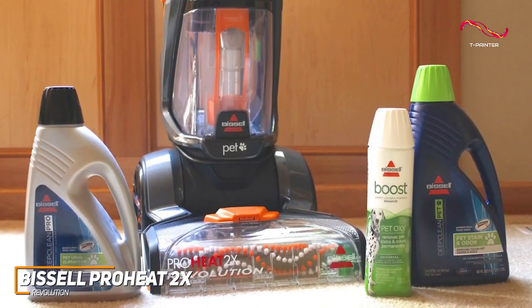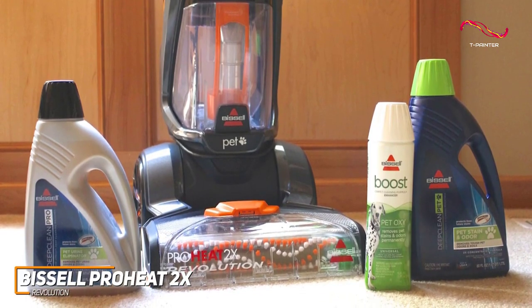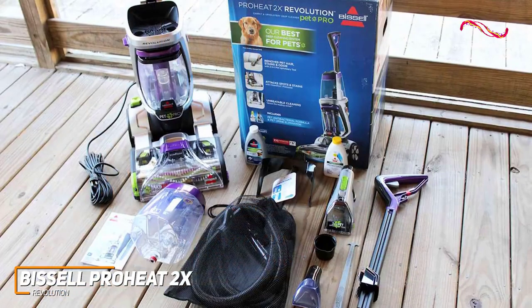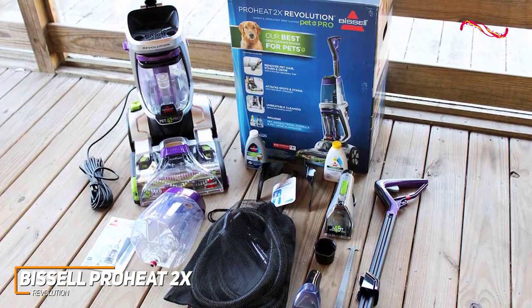The Bissell ProHeat 2X Revolution is efficient, powerful, and a great choice for anyone serious about keeping their carpets and home in top-notch condition. With all its accessories, the great dual dirt lifter power brush, and that great heatwave technology,